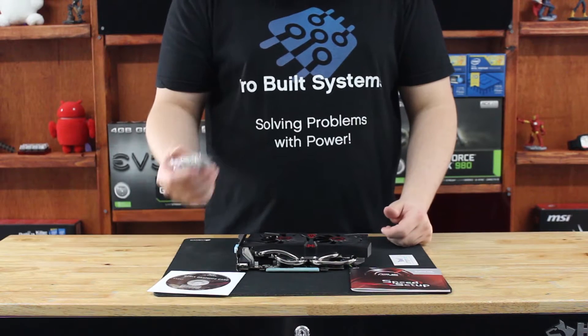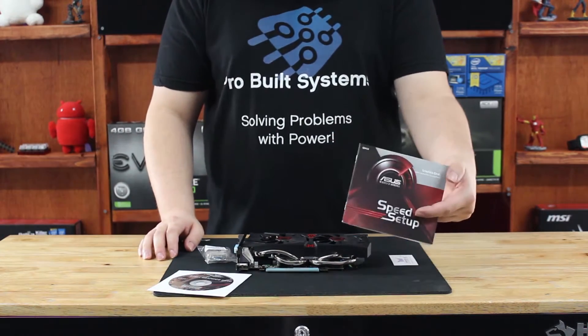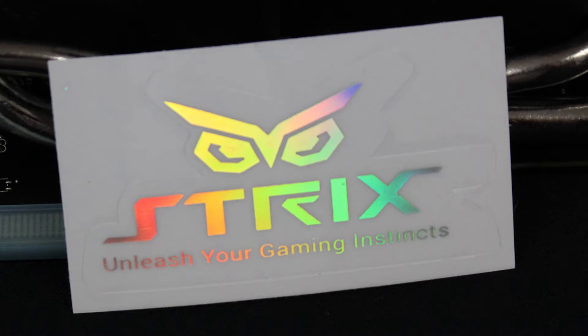Inside the box we have a DVI to VGA adapter, a driver disc, a setup guide, and this pretty sweet looking Strix badge. I'll give a close-up shot of this so you can see it a little better.